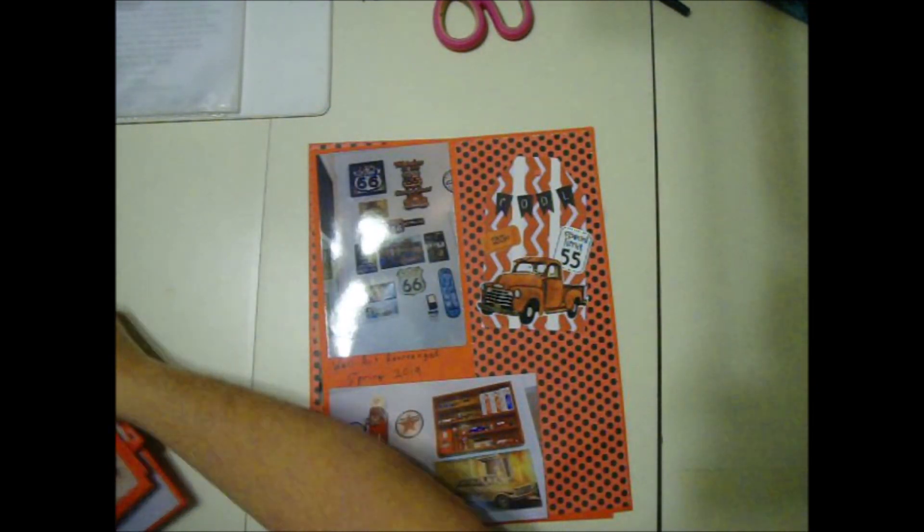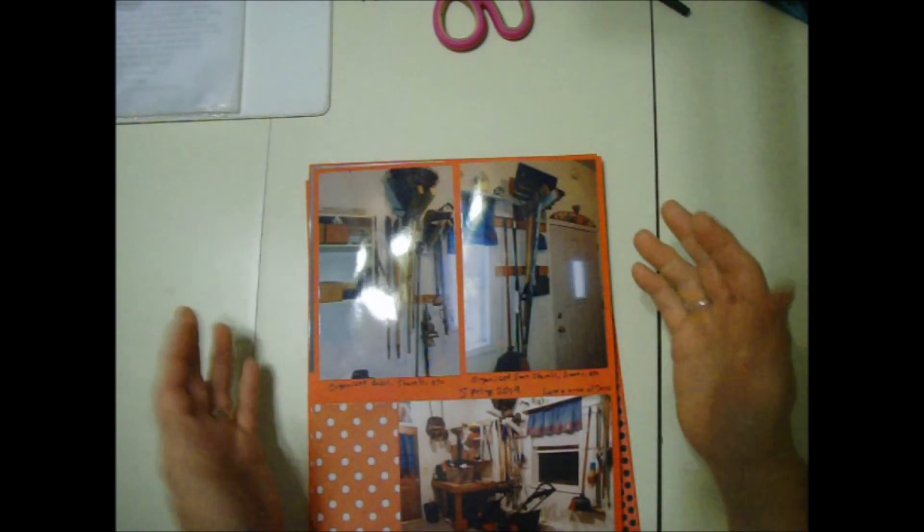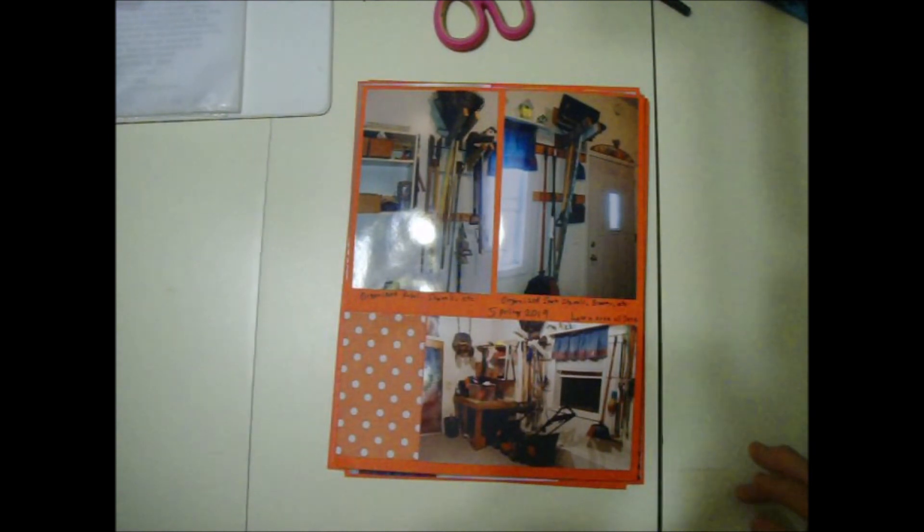There you go — what to do with some boring old pictures and make them look interesting. Now when I flip through my scrapbook I've got nice colorful interesting pages to look through. Thanks for watching and hope you enjoyed it. Goodbye.